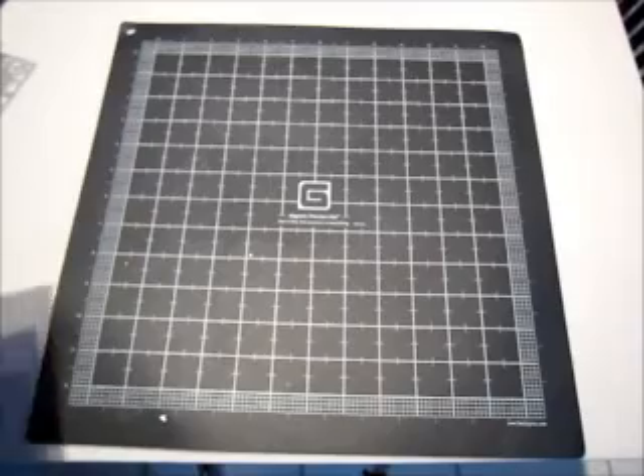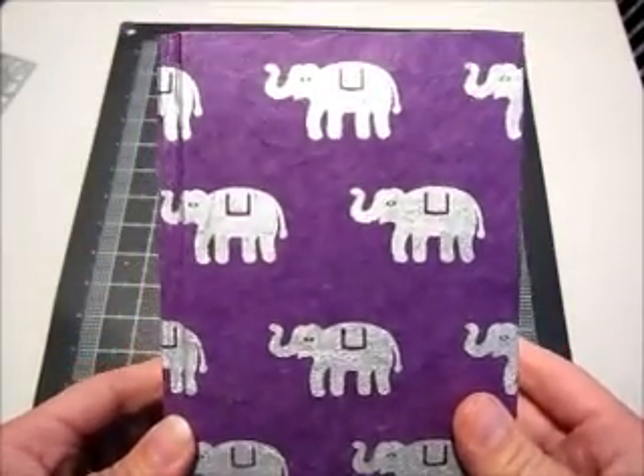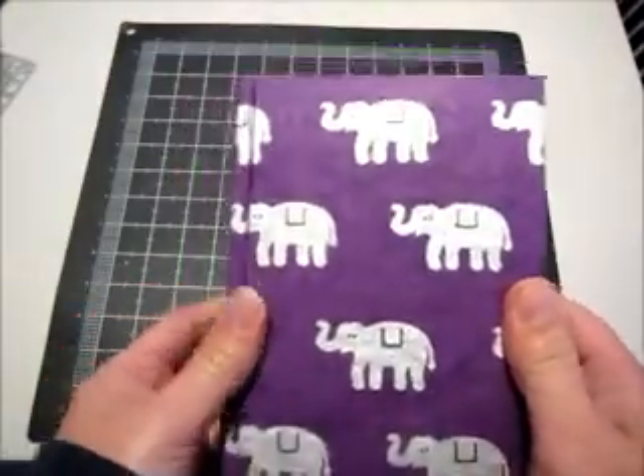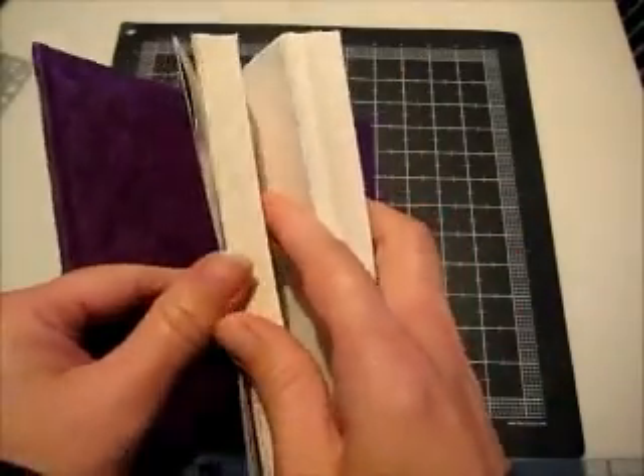I picked up this book at a sale for a dollar and it was sealed in plastic. When I got it home, I found out it's made of really, really nice thick handmade paper and there's a ton of it in here. I figured I would try and use it — it's kind of like a mini art journal, just to test out colors, techniques, or whatever.